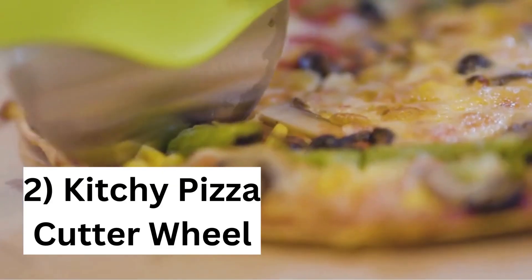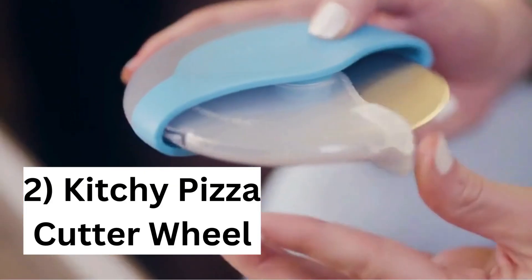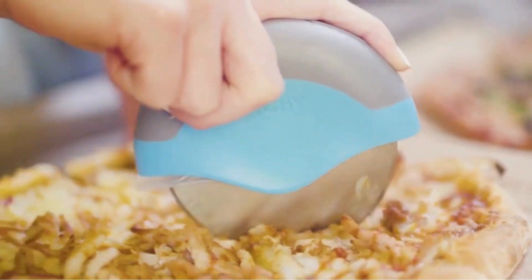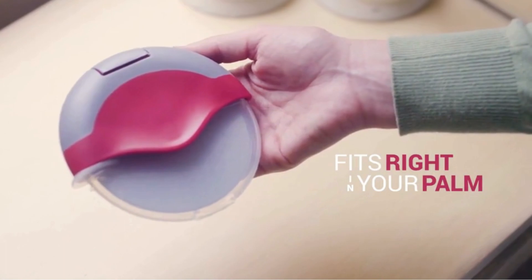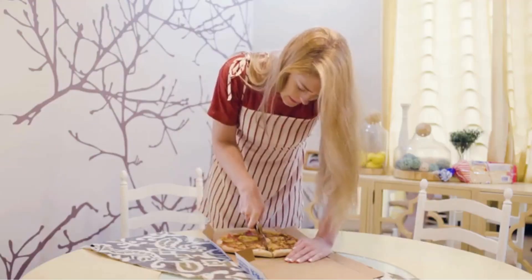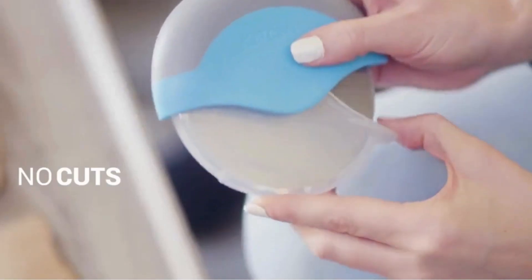Number 2: Kitschy pizza cutter wheel. No effort cutting with stable pressure and a large wheel for a perfect slice. Easy, clean cuts in one go. Comfortable grip that fits in your hand and drawer. Features a protective guard to ensure safe storage, and easy to clean — disassembles for thorough dishwasher cleaning.